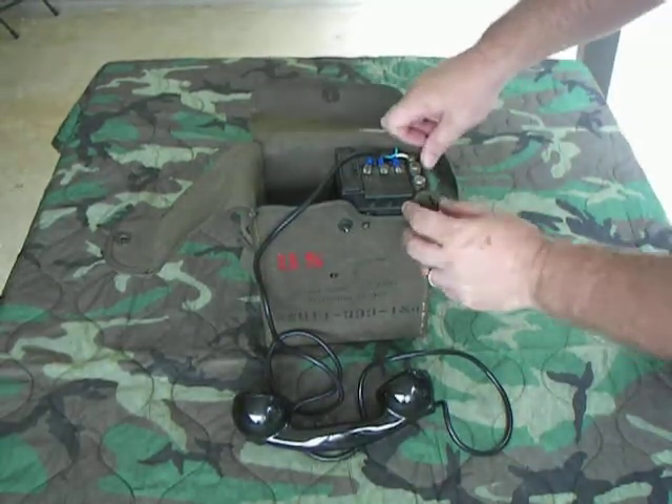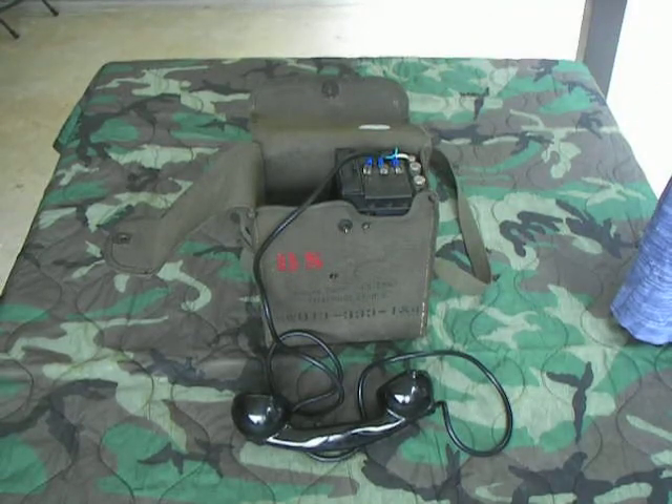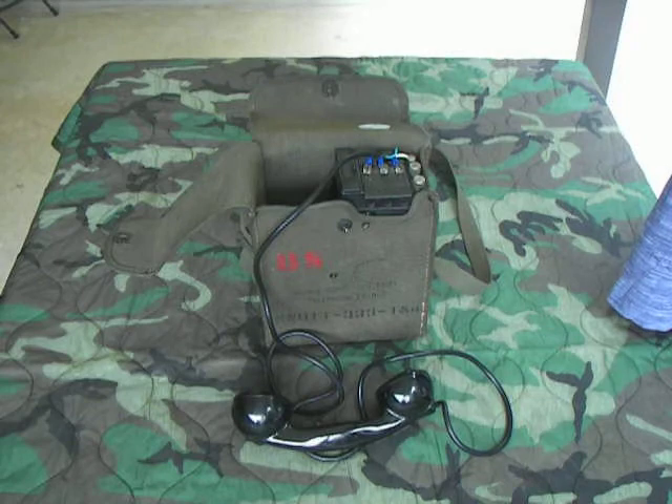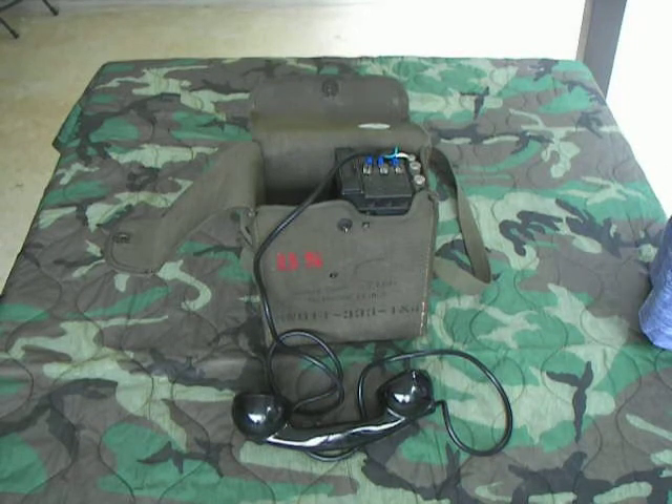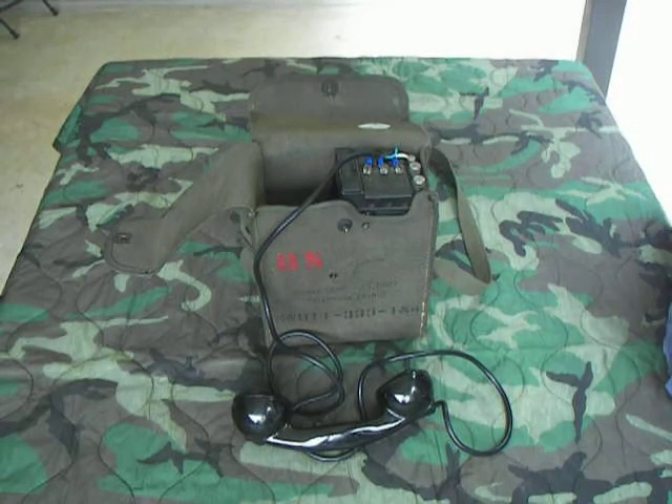It also has the ability to plug in these three plugs right here. If you have one of the old chest-talk headsets like they used during the war — where they had the microphone piece on the chest and the two earphones — that can be plugged in right there to talk on it. And that basically is the EE-8.